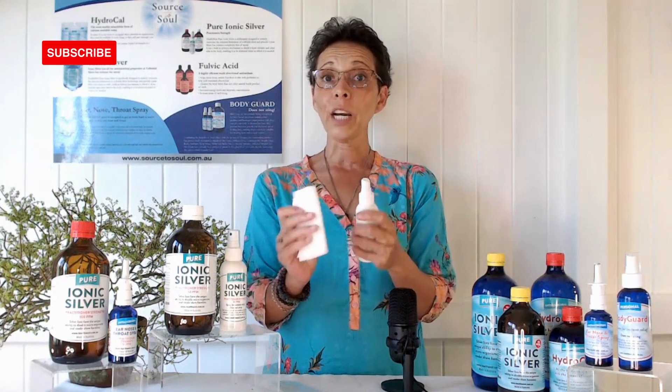For nappy rash you can also use it during nappy-free time. Spray it on them, let it dry, and give them a bit of time without the nappy, because that area can become fungal. Your ionic silver will definitely help with that.